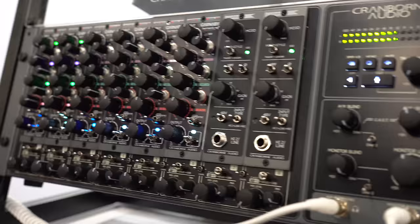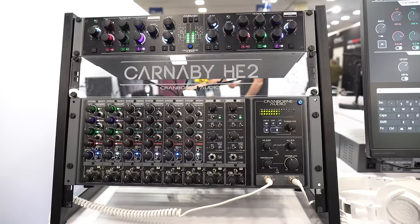Now we are at the Cranborne Audio exhibit. Matt is going to show us something hot in audio interfaces. This is the 500 R8 — it's an 8-slot 500 series rack, but this version has a built-in interface so you can go straight USB from your PC, get eight channels of 500 series, and with expansion via ADAT you can hook up another eight channels or any other outboard gear.